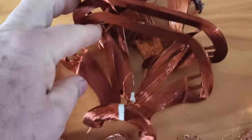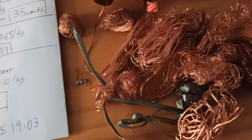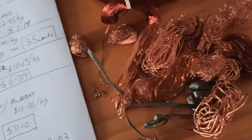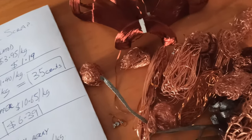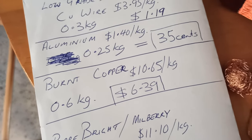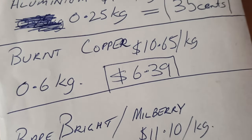Burnt copper, which was the coil around the back of the tube and anything else that was in there. All this stuff is from transformers and things like that which I pulled down. To be honest, it took me about two and a half hours, but I was watching TV at the same time. Probably not worth it in an hourly rate type thing, but it did keep my hands busy and stopped me going and grabbing a beer out of the fridge. Burnt copper — last time I went to the yard about a week ago — $10.65 a kilo. There's 0.6 of a kilogram there. These coils look fantastic but they don't weigh much. $6.39 worth.